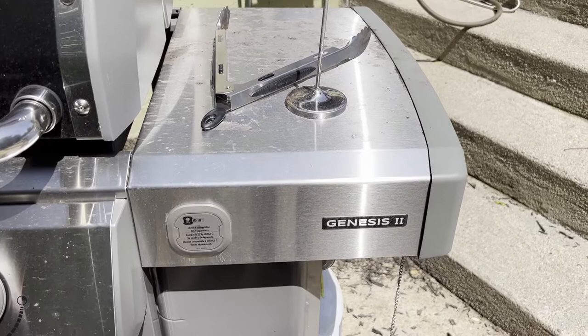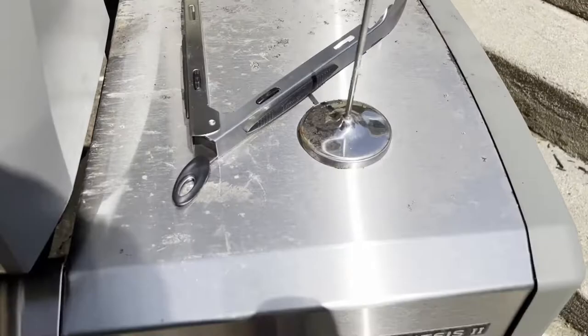I'm Tom from DIY Life Tech, and this is an answer to the question of whether the sides on the Weber Genesis 2 grill fold down. And the answer is no, they do not fold down.